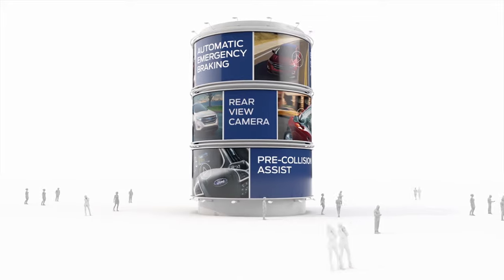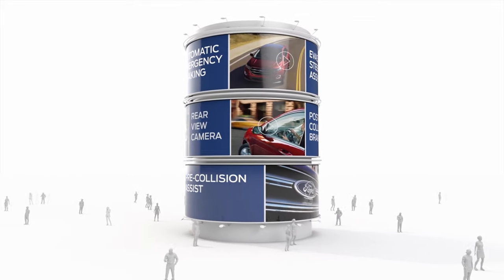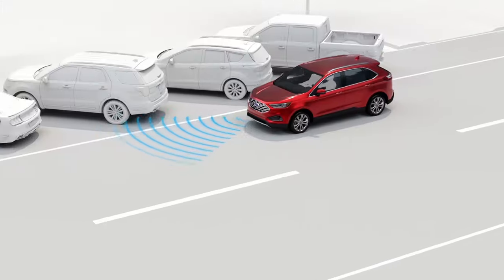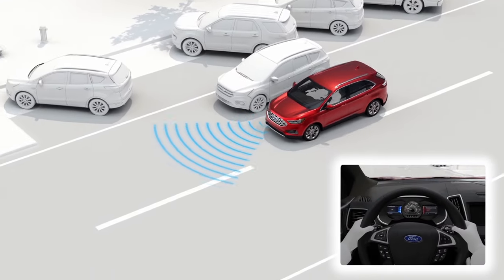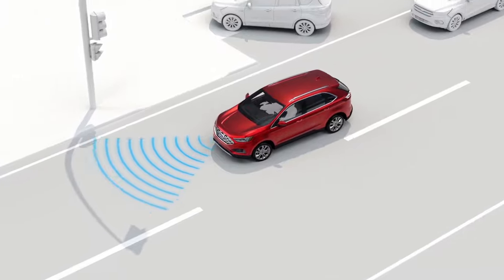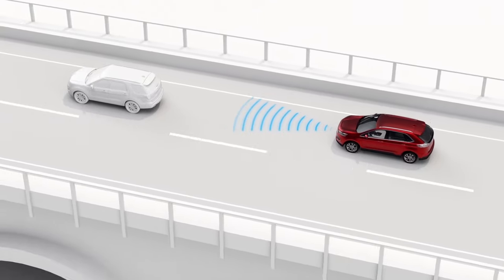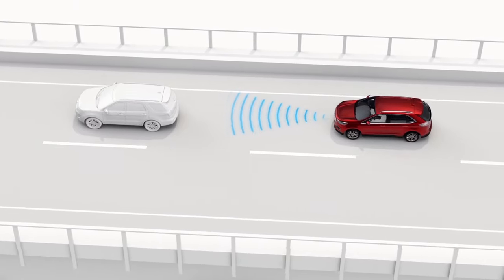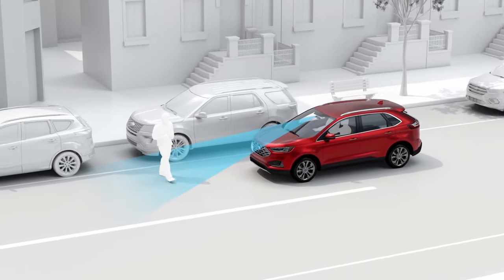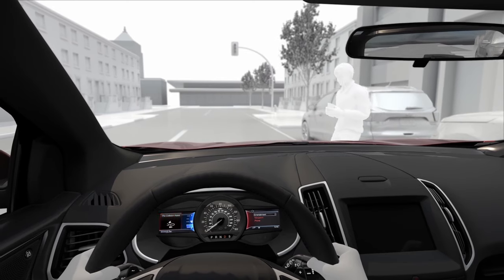Base Broncos also come with Ford Co-Pilot 360 technology that is standard on every Bronco trim level. Broncos are equipped with SYNC 4, auto high beam headlamps, rear view camera with backup assist gridlines, a Ford Pass Connect 4G LTE modem with Wi-Fi hotspot for up to 10 devices, pre-collision assist with automatic emergency braking, pedestrian detection, and forward collision warning with dynamic brake support.